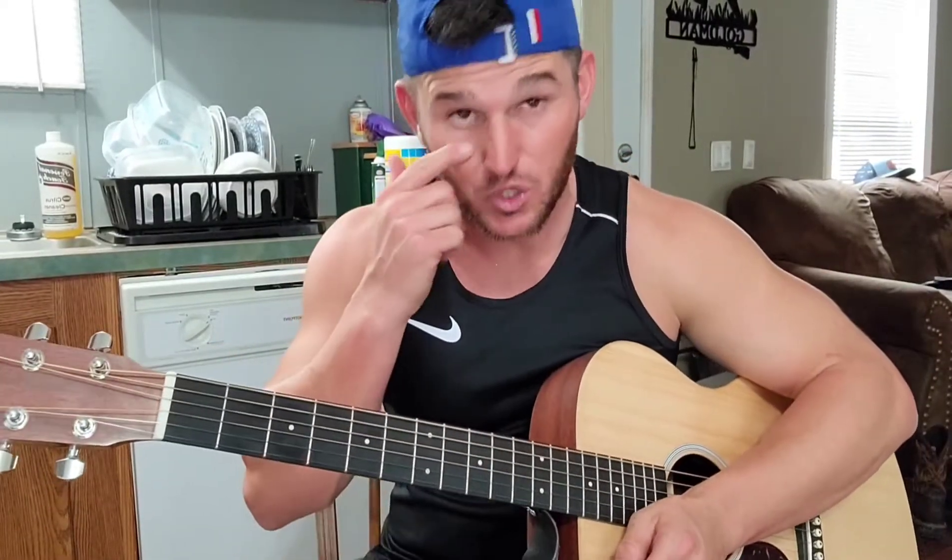Today I'm going to teach you how to play Chasing You by Morgan Wallen using four easy chords. Let's jump right into this. Keep your two fingers right here locked in the whole time.